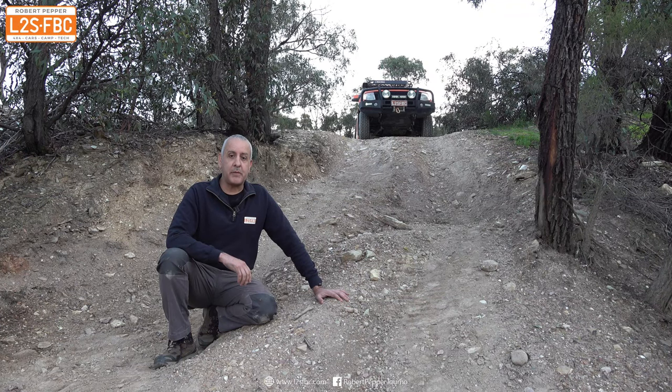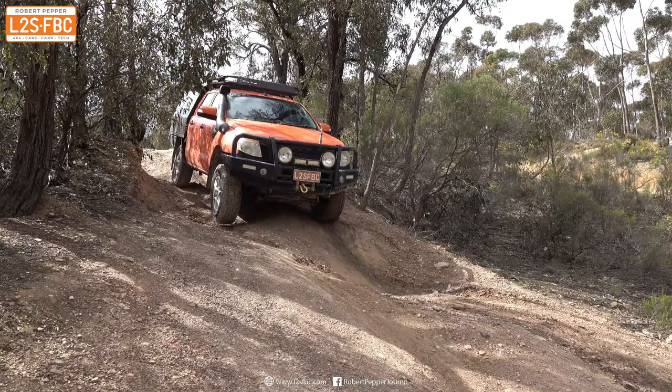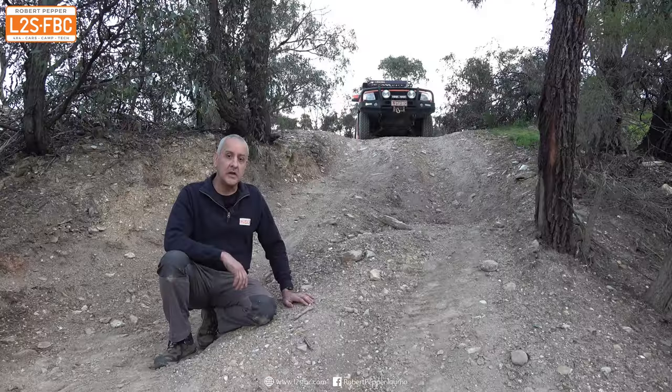In this video I'm going to be explaining the benefits of using a cross-axle differential lock when you are descending a steep rutted hill like this one.